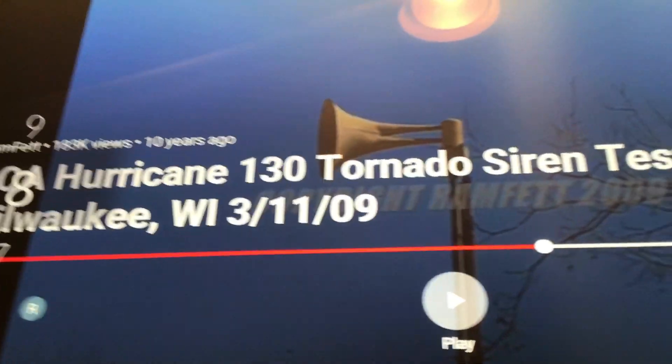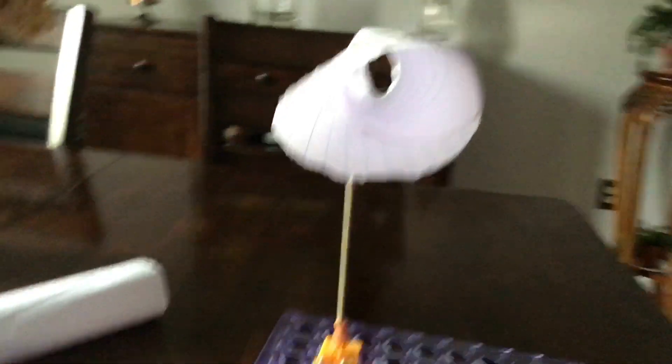There you go, there's the siren. Anyway, now with that covered, here's the tornado siren again. For the motion I used Snap Circuits — I got the disco motor from the arcade set, got a chopstick here, and I got paper for the cone.